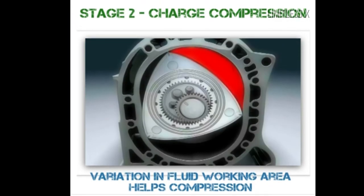Compression — reduction of charge volume at constant energy: As Vertex 2 crosses the inlet port, the combustible charge between Vertex 1 and Vertex 2 gets squeezed between the rotor and the housing, thereby resulting in compression.